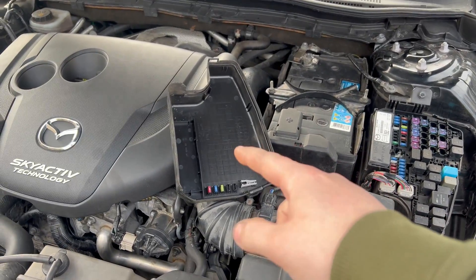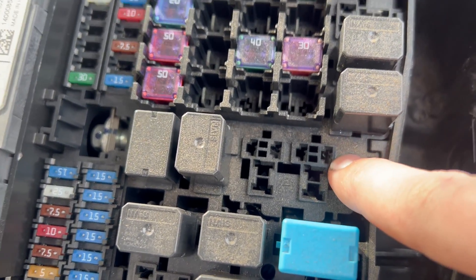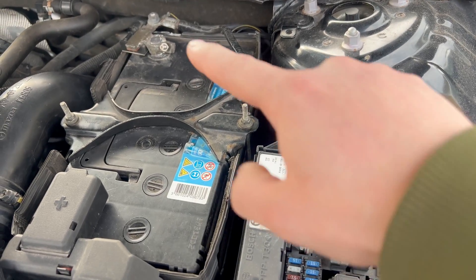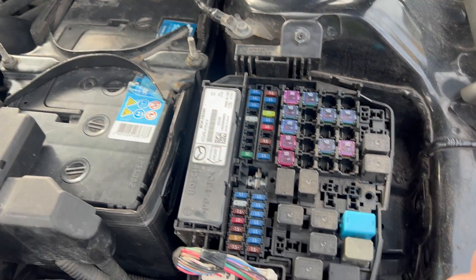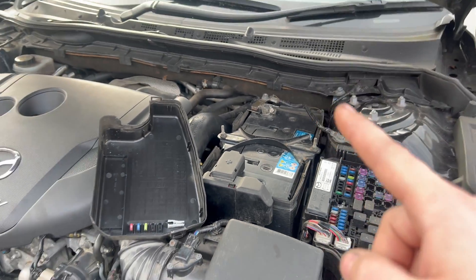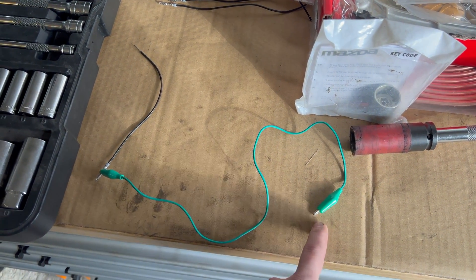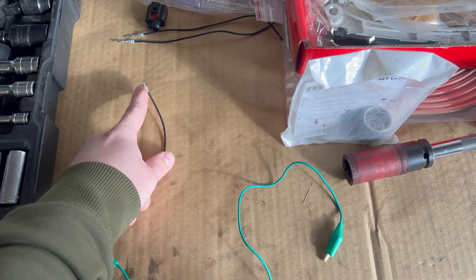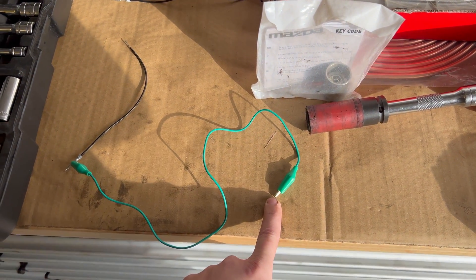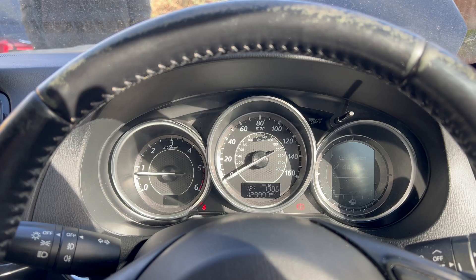This is the front of the car. Here is the fuse box with the cap removed. This is the terminal you need to jump to ground — you can jump it to the battery negative or a chassis ground point. Use an alligator clip and a piece of wire: one end goes to the pin terminal, the other to the negative terminal of the battery. Let me connect that up now.